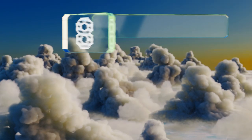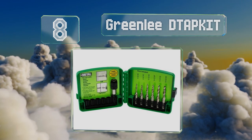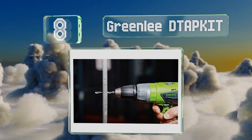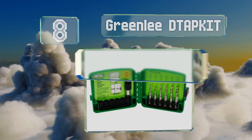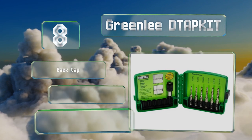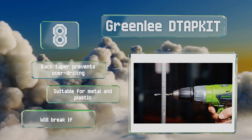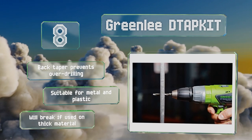Starting off our list at number eight, the six combination bits in the Greenlee D-Tab kit are made from hardened high-speed steel instead of the standard carbon steel, so they're harder and can withstand higher cutting temperatures than those you'll find in many other sets. A back taper prevents over-drilling and they're suitable for metal and plastic.